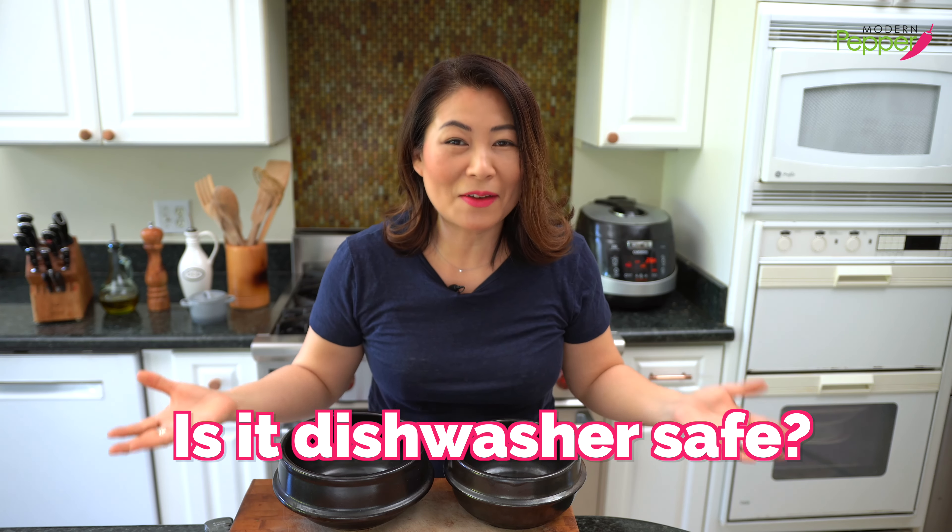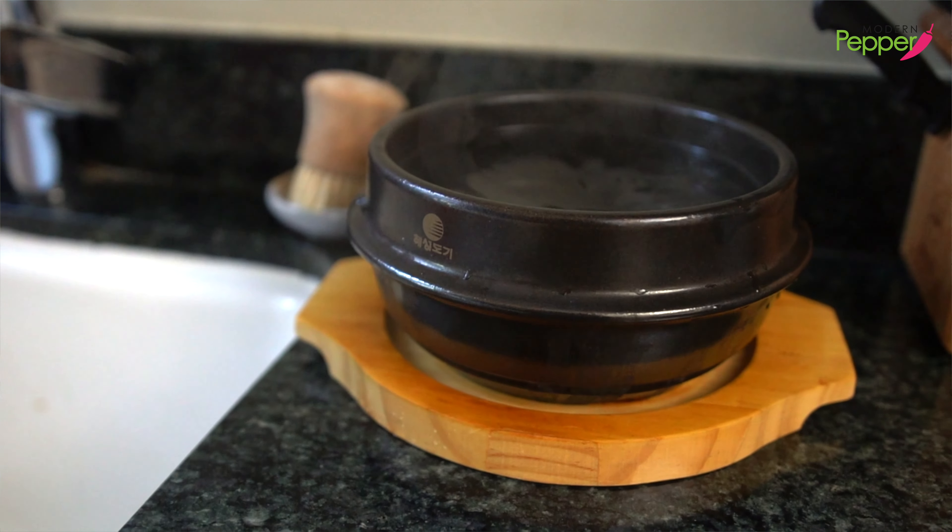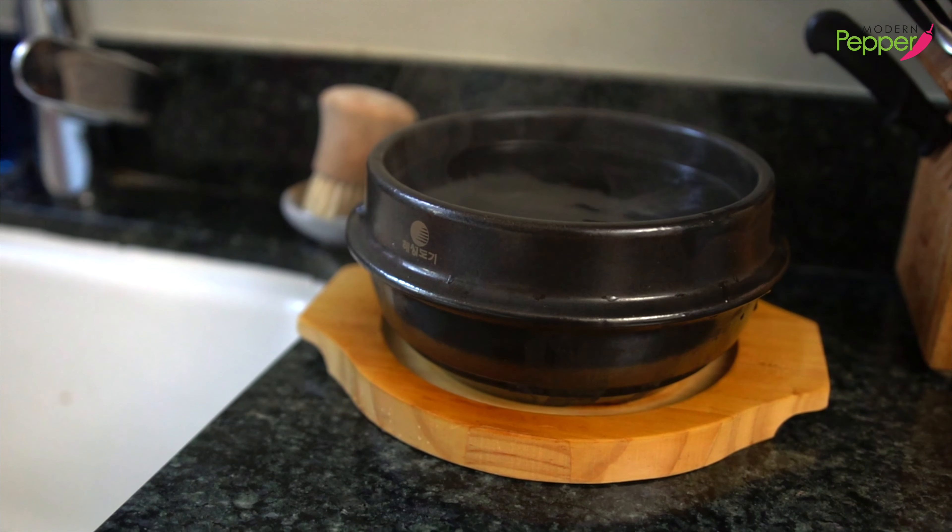Is it dishwasher safe? Absolutely. But I don't put my tukbaegi in the dishwasher, because unless you're using really mild dishwashing detergent — and because it has micropores — I don't really want to introduce any chemicals into my clay pot. As long as you pre-soak it in cold, warm, or hot water, it really wipes off easily.